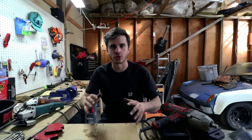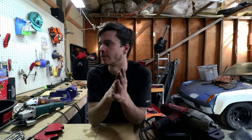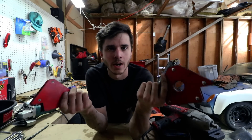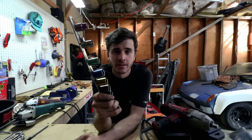So what should you definitely buy from Harbor Freight? In my opinion, the tools without moving parts — anything that doesn't have mechanical attributes that can wear out. For example, welding magnets are dirt cheap compared to name brand ones and perform just as well. Why would you buy the name brand?